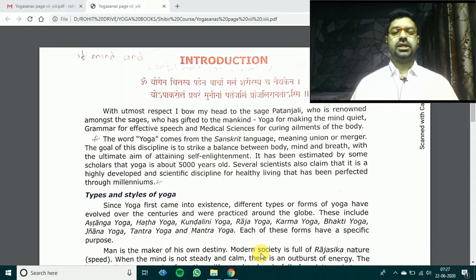Deep inhalation, deep exhalation. Chant Om Kara. Take a deep breath — OM.